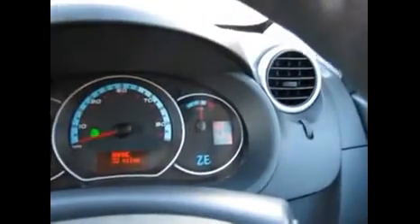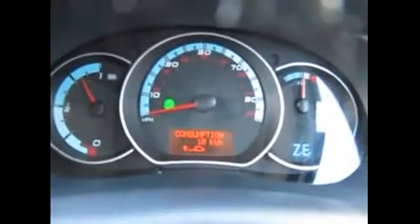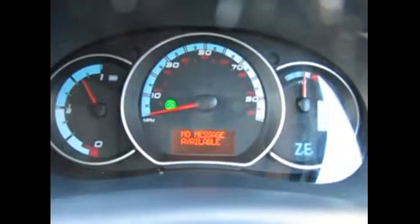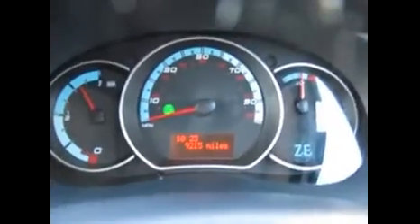I'll just select D for drive, which comes up on the dashboard. Take your foot off the brake and release the handbrake. We've got a menu on the end of the stalk — all sorts of indications: kilowatt hours, trip, time. 9,215 miles and lots of other features, which I can explain when you come to see the van or ring to enquire about it.